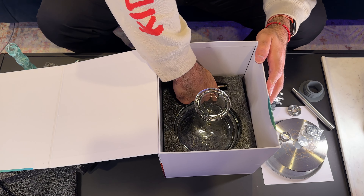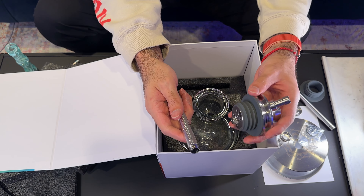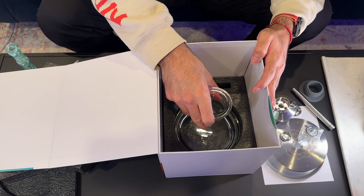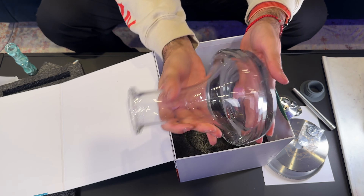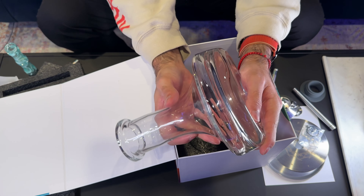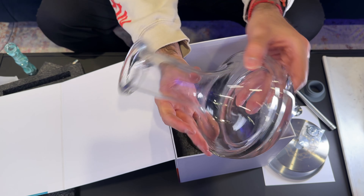Finally, we get down to the down stem and then the base. The base is actually a similar shape to the Verity — it kind of caves in at the bottom and is thicker on the sides.